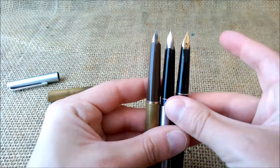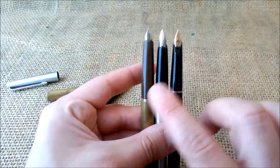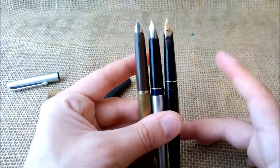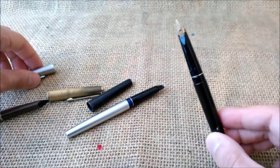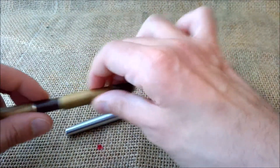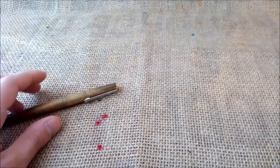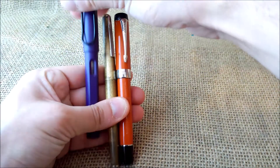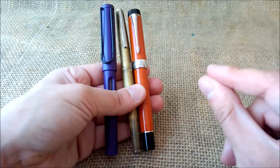There are some differences — on one the nib is more covered by the section, on another a little less — but overall it is the same design. I find this kind of design at the same time a little bit ugly and very interesting, so when I see these pens at a low price I almost always go for it. For size comparison, here it is alongside a Lamy Safari and a Parker Centennial blue fold — it is a much slimmer pen.